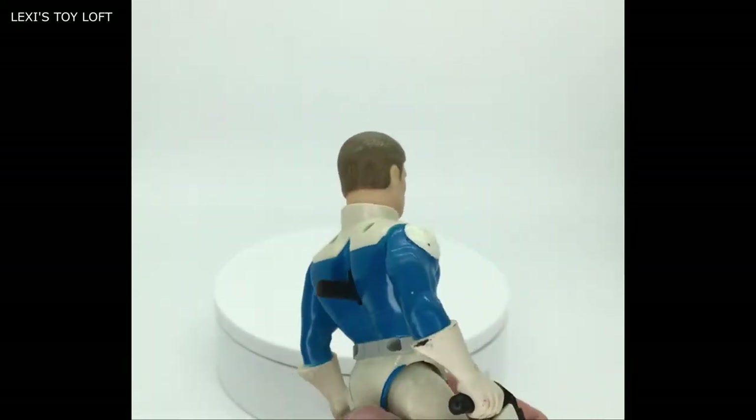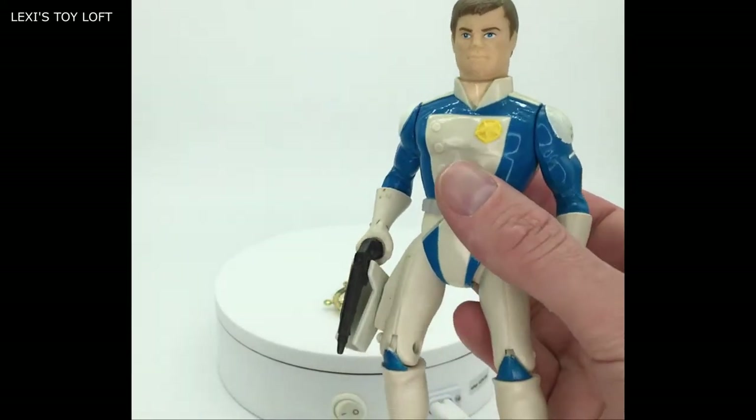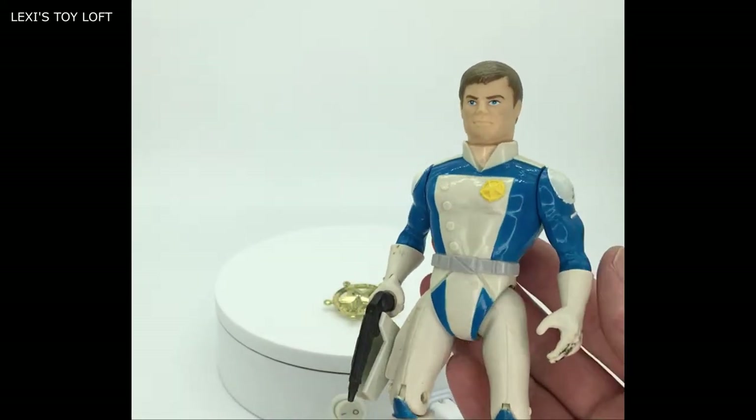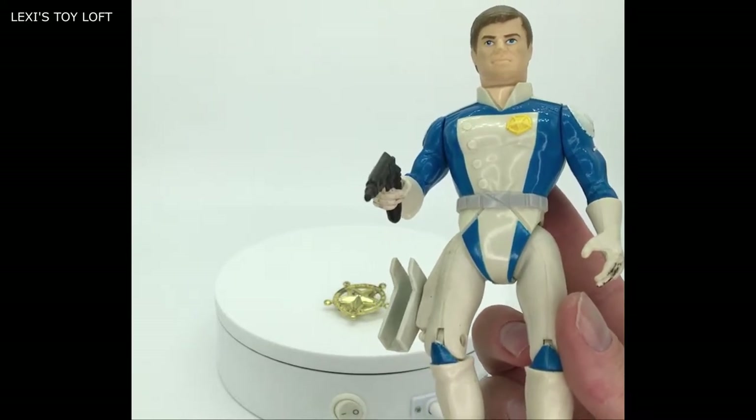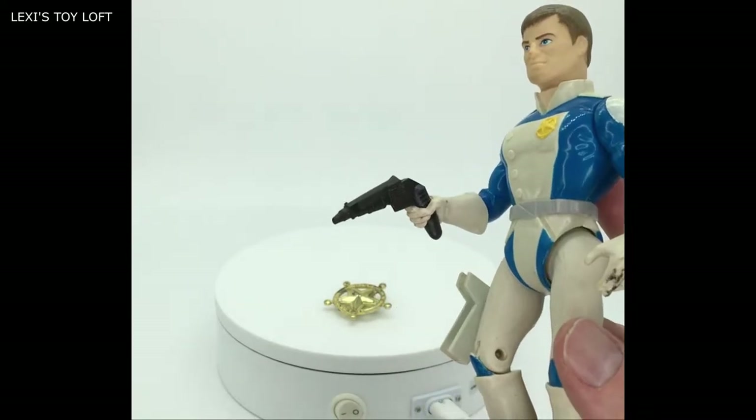When you pull the switch or push it up like so, he will raise his gun as if he's drawn it from his holster, which is a nice effect.